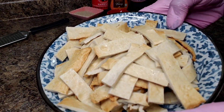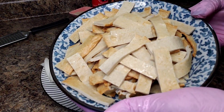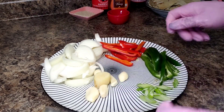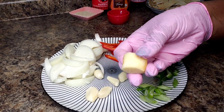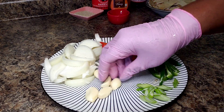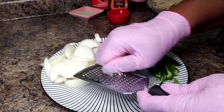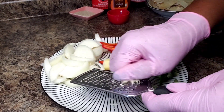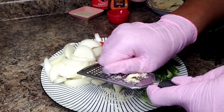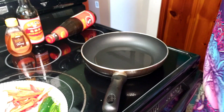The fish cake is drained and ready to go. This is called eomuk, by the way. I have a little knob of ginger - probably about a teaspoon or a little more - and four cloves of garlic. I'm just going to get those grated up and then we'll move on to cooking.